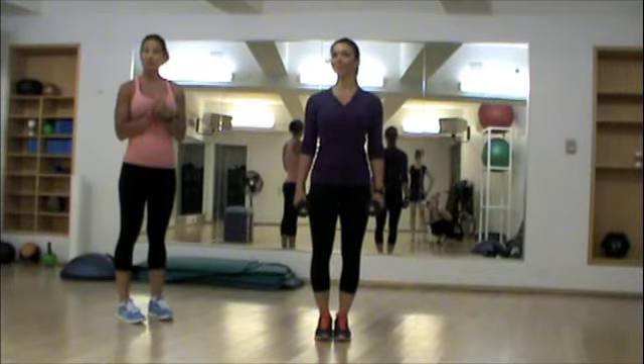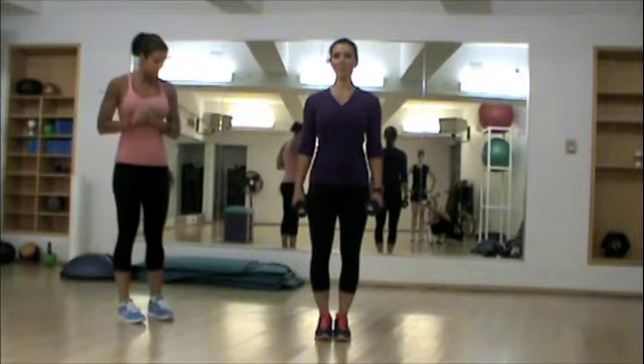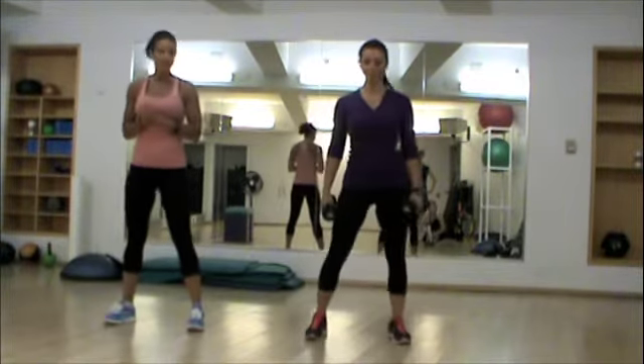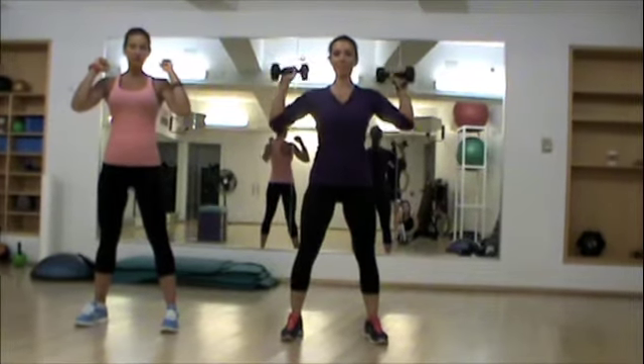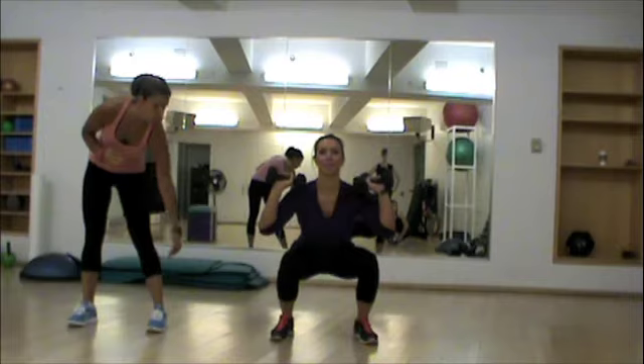Jennifer is going to demonstrate a thruster. This is a great full body move — upper body, lower body. We're going to go into a squat position, feet about shoulder-width apart, bring the weights up to the shoulders, dropping into a squat, knees right over the top of your foot, not past your toe.